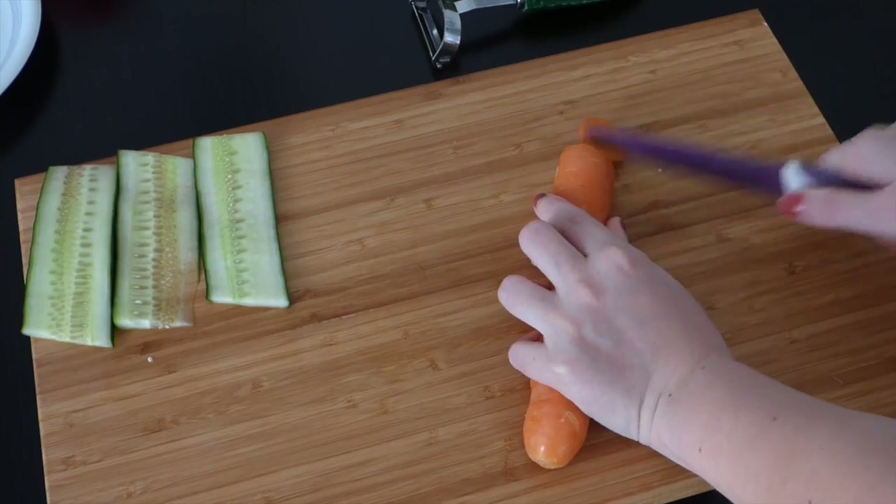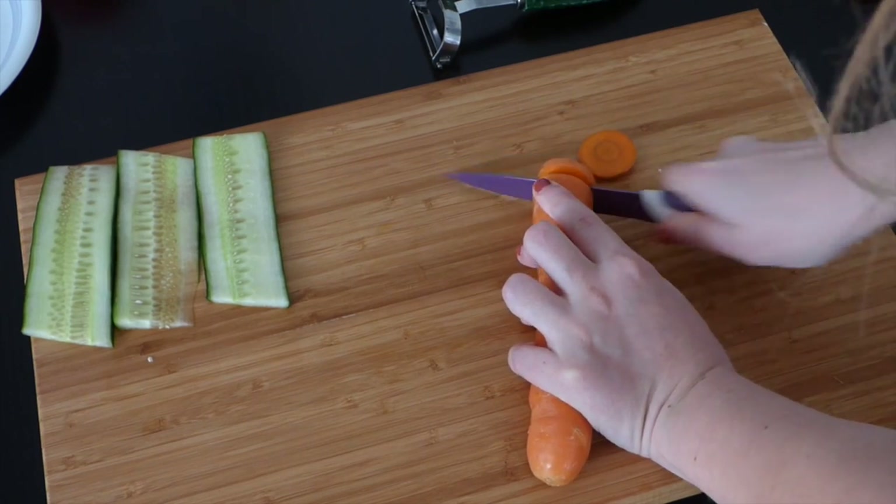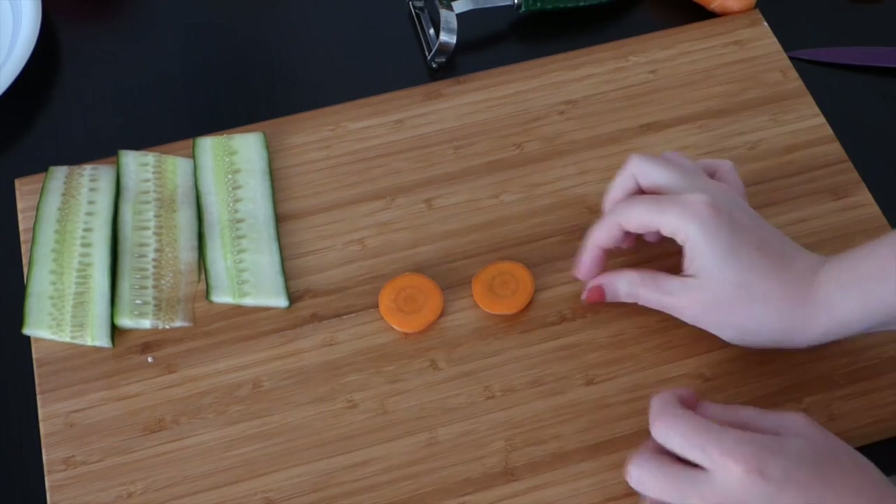Then you'll need two slices of carrot. I removed the end and cut two slices out of the thickest part of the carrot. These slices will be part of the monster's eyes.